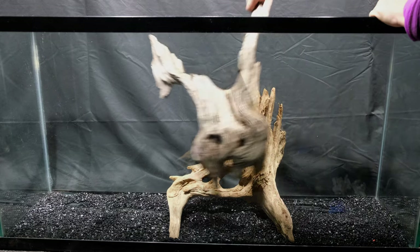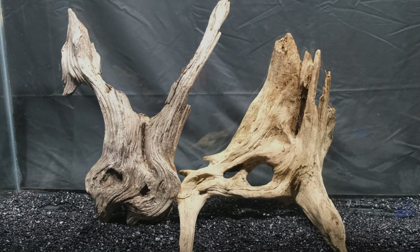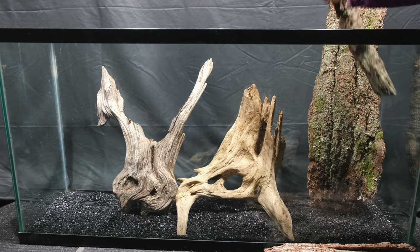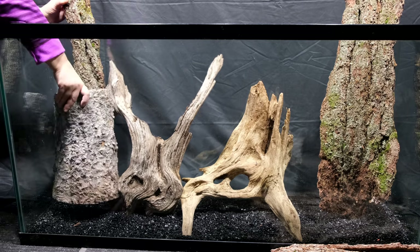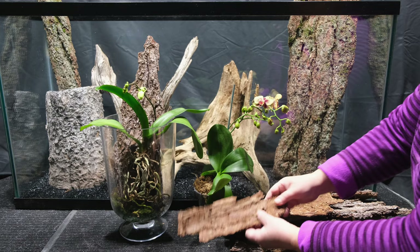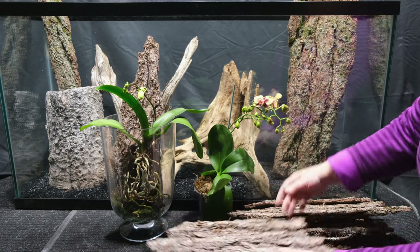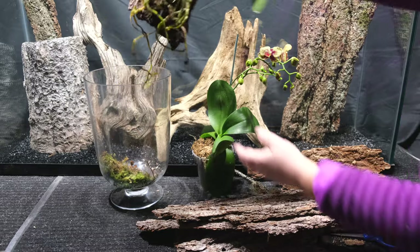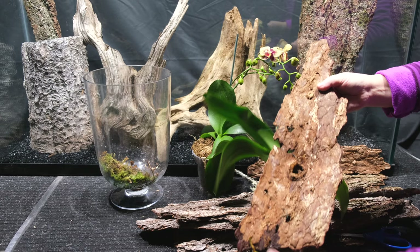I decided to arrange a terrarium and for this I need a spacious aquarium — mine is about 250 liters. I will also need aquarium stones of any color, or if you don't have these you can use river sand or fine river gravel. I distribute the stones evenly along the bottom and then decorate the background with decorative driftwood and pieces of dead pine bark, which can be found and collected in a forest or park. You can add decorative twigs, hemp, beautiful stones, or any decorative material you have on hand.